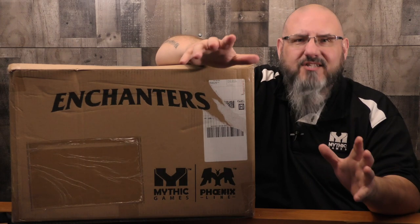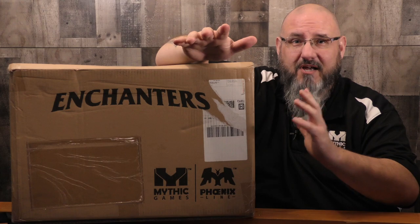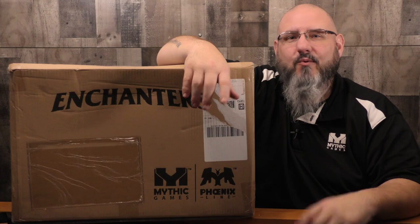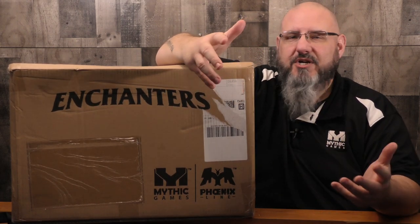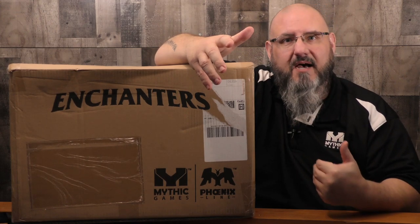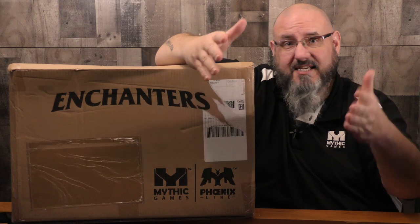So that's what the Phoenix Line is. This is Enchanters — we're talking about 5.59 kilograms of game right here. We're going to go ahead and open up the box. I'll share some suggestions on how you might store the game, what I did with my personal copy, and we'll go from there. Let's get down to the table.